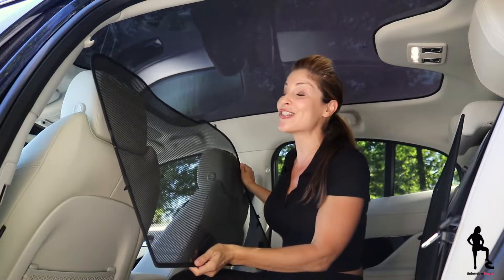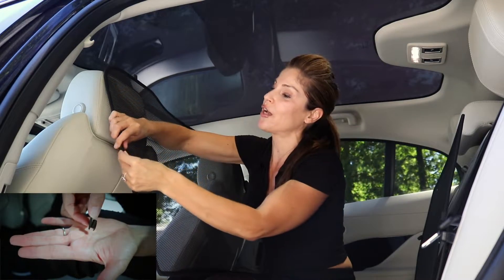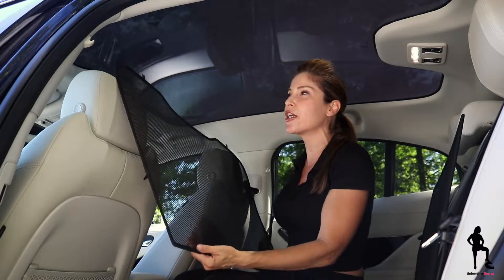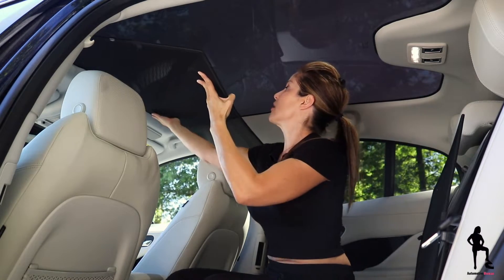I have a few recommendations. First of all, these clips have to be flat with the roof — it makes it so much easier. And if you have a friend or family member with you, ask them to help, because it can get a little bit tricky or finicky the first couple times you do it. And lastly, install the front one first, because this will also make it a bit easier.